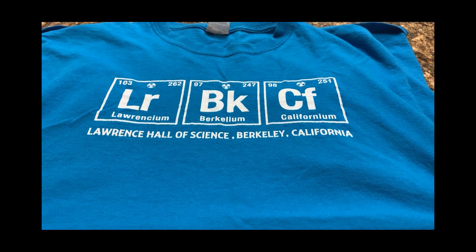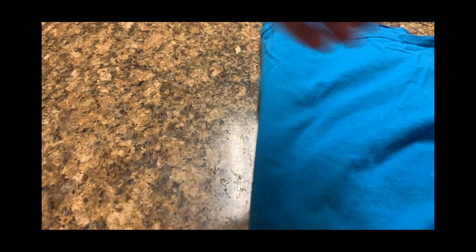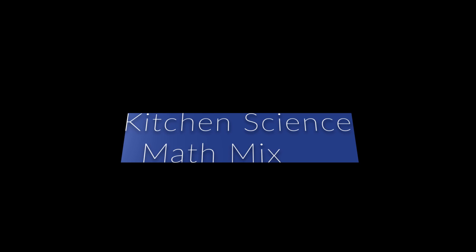My name is Ben, and I am an educator at the Lawrence Hall of Science, and I would like to welcome you to our very first episode of Kitchen Science Math Mix.